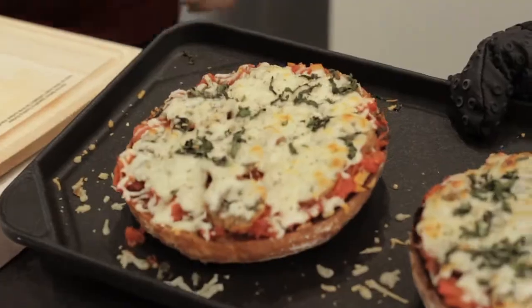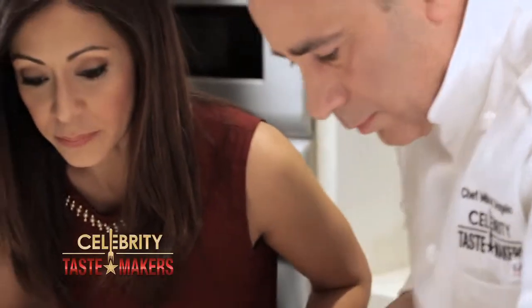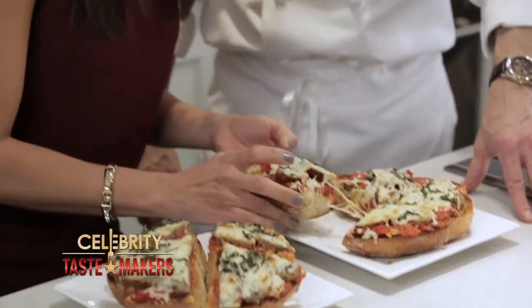Can't wait to sink my teeth into it. Cut this right in four pieces. Look at that. Mike, this beats my English muffin pizzas any day. Got that right. You took leftover meatballs, and now we have garlic bread pizza.